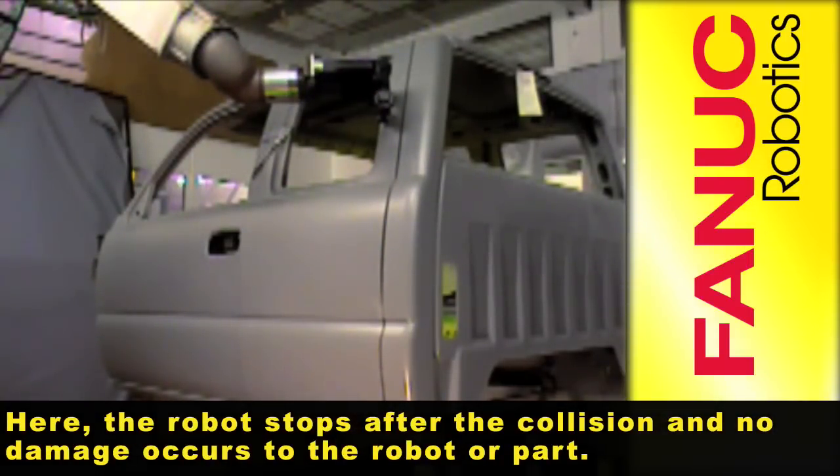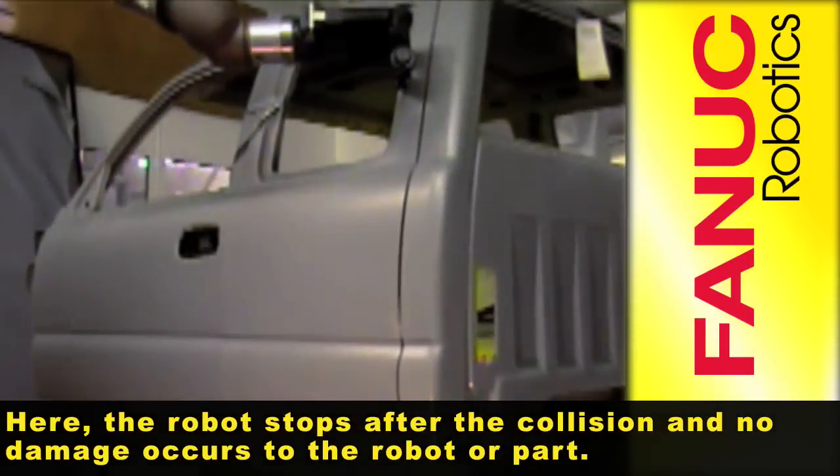Here, the robot stops after the collision and no damage occurs to the robot or part.